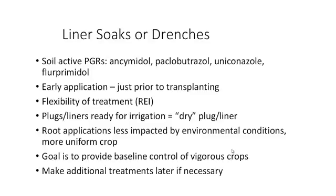These root applications, whether by soaks or drenches, are typically less affected by the environmental conditions that affect drying, so we typically have a more uniform response in the crop. Remember, the goal is to provide baseline control of vigorous crops, and you may need to come back later and make additional applications.